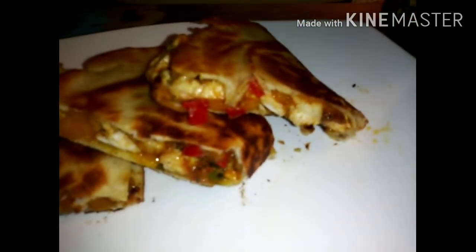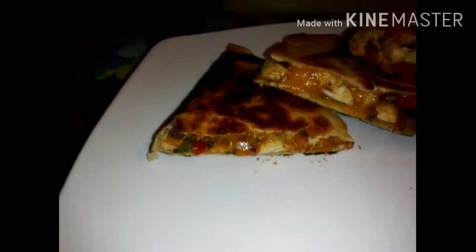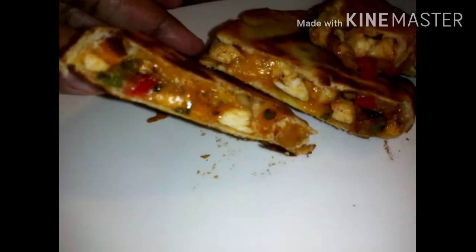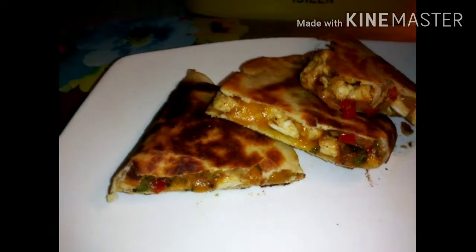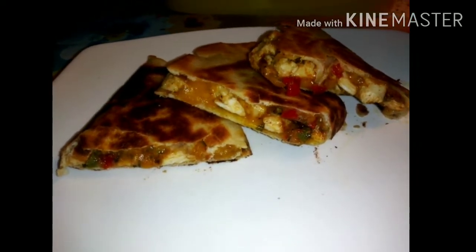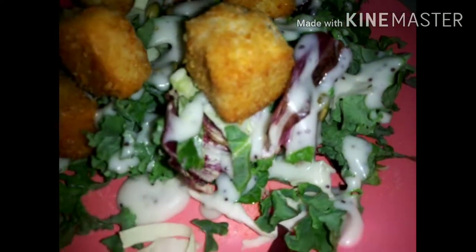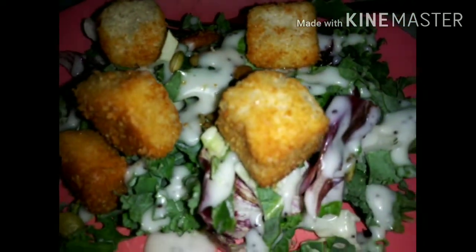Like, comment, and subscribe if you guys like quesadillas. This is my favorite go-to when I don't feel like cooking a lot. I'll see you guys on the next cook with me — bye bye! This is dinner tonight with a kale salad.